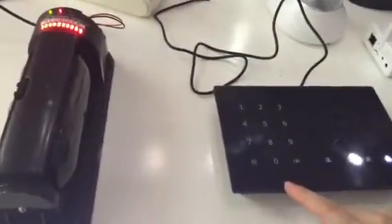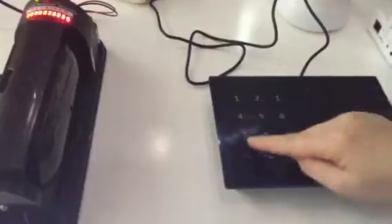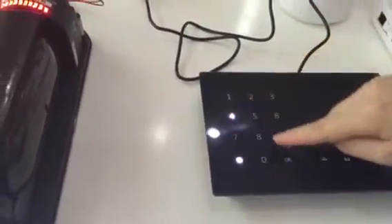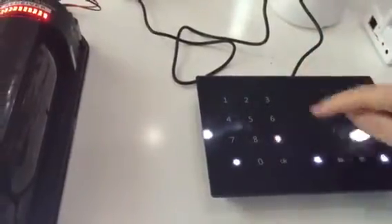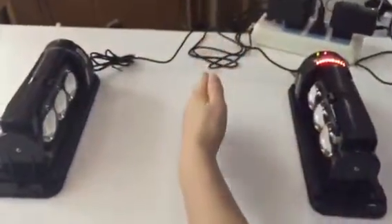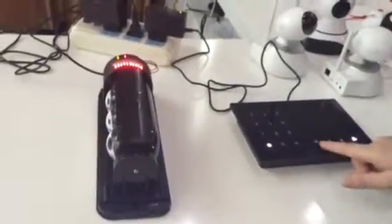You can add the IR beam detector by touching the keypad and inputting the password: 1, 2, 3, 4. Then input the learning button and enter zero nine. Trigger the sensor — trigger it.